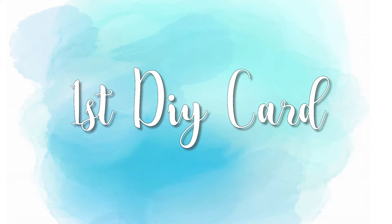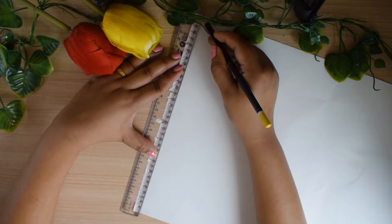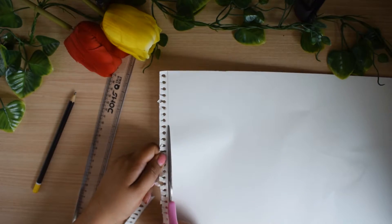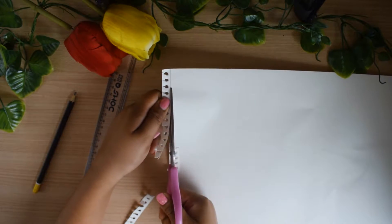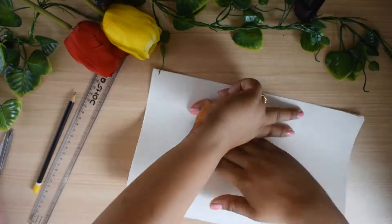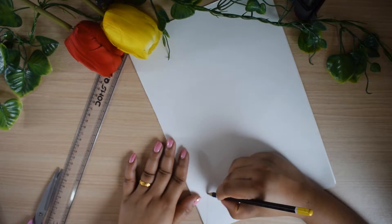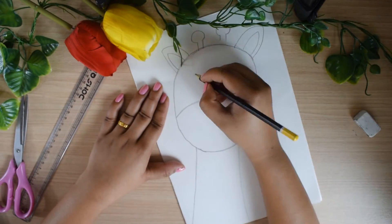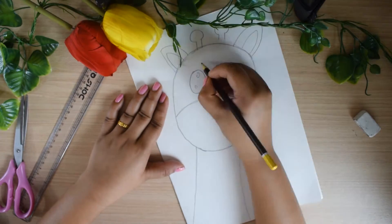For the first card you will need a white paper — this is A3 size. I took it from my drawing copy, removed the edge, and folded it from the middle. Now I have to make a giraffe on it. You can choose any other cute animal that you want to draw. I am giving him big teeth just to make it funny.